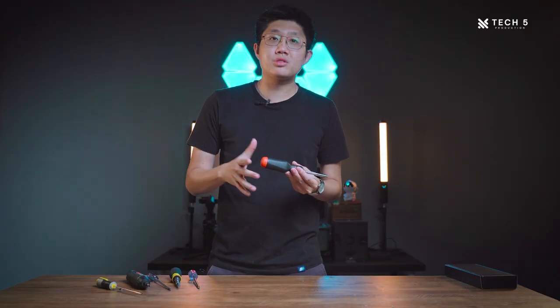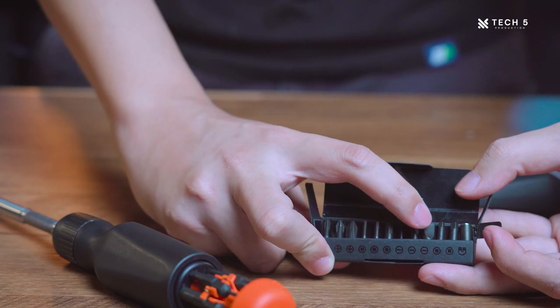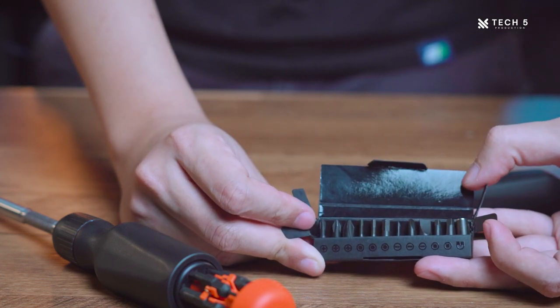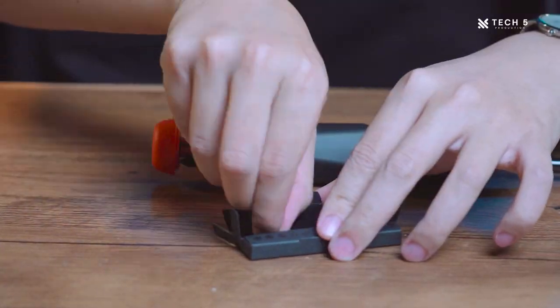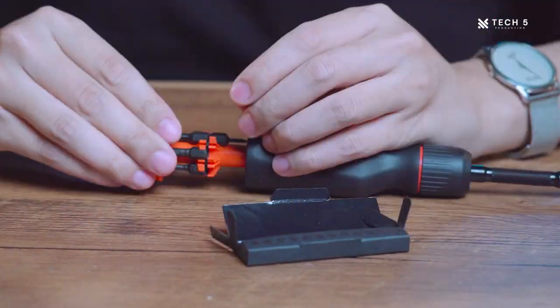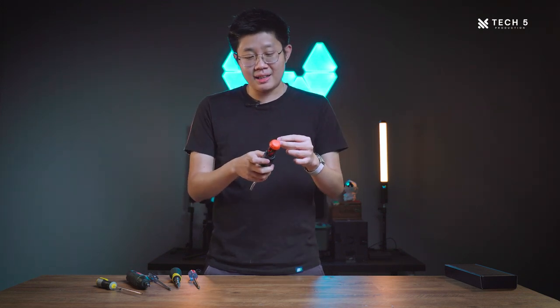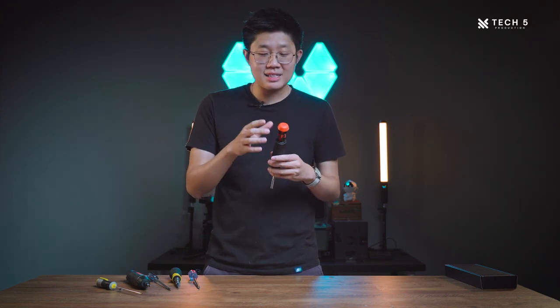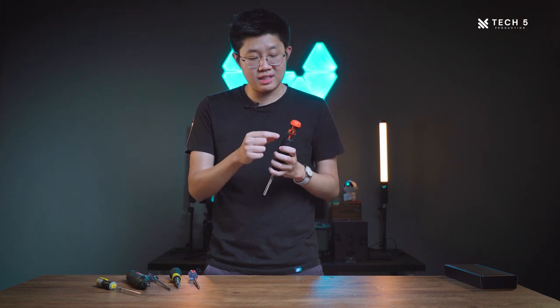The next thing I'd like to talk about is the bit holder and the bits that come with the screwdriver. The LTT screwdriver comes with 12 screw bits — the shorty bits that LTT themselves use. You can also use longer bits, but you'll only be able to fit 6 of them instead of 12, which was one of the sacrifices the LTT team said they had to make. The inside of the holder is made out of Delrin plastic, and while Linus says it has great wear characteristics, personally it feels a bit on the cheaper side. I'm concerned it might break over time with repeated bit changes — the plastic doesn't feel very strong or sturdy; it feels quite brittle.